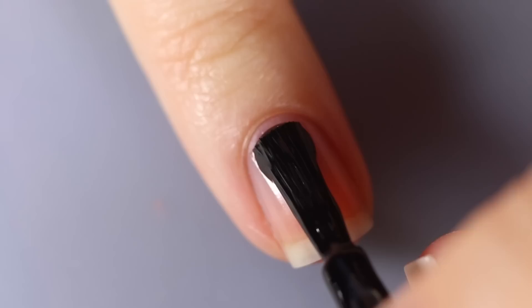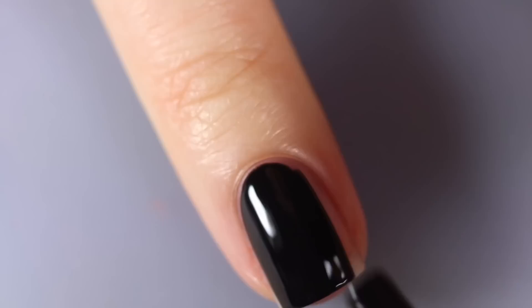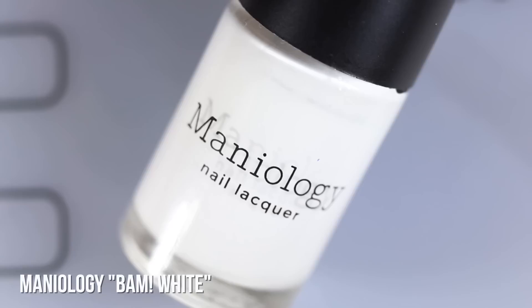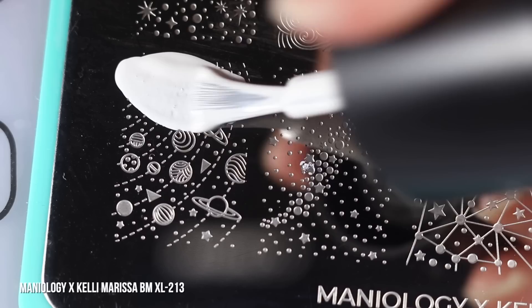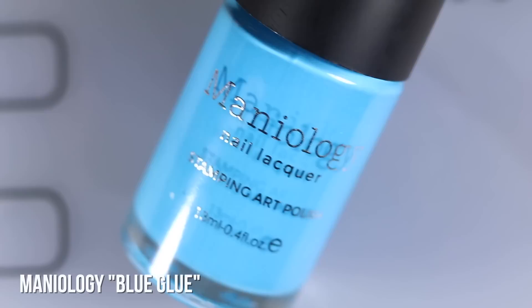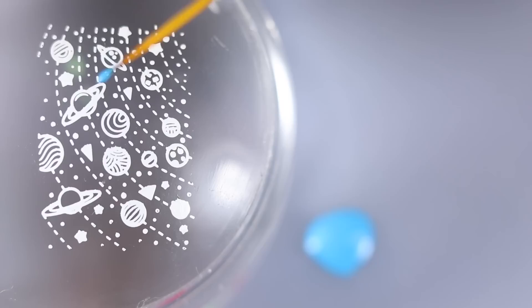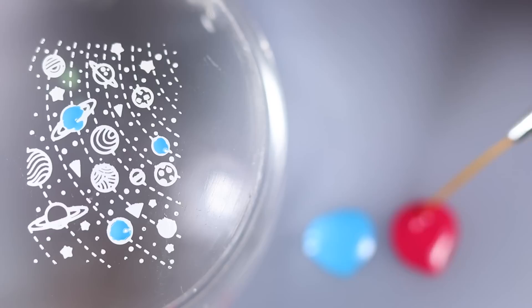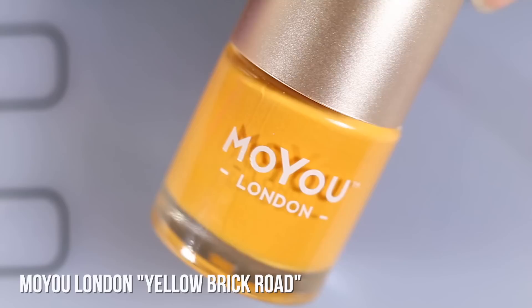For this next design I wanted to do the same type of manicure using my old Maniology collaboration plate. Again starting off with Black Onyx, then using my Maniology stamping plate collab — I adore these fun little planets. I'm starting off with Maniology Bam White to do some reverse stamping — slightly different technique, same colors, same general outcome but it's going to look a little bit different. Just taking off that excess with some tape, then I'm going to start filling in those planets.